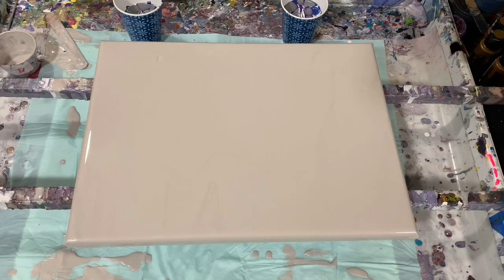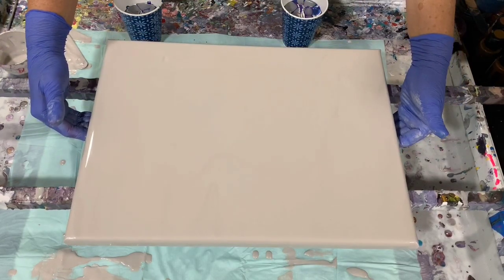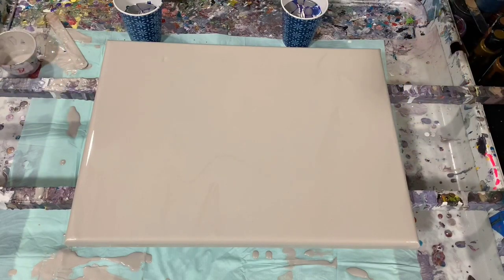The pouring medium today is my usual of two parts Floetrol, one part paint, a squirt of GAK 800, and about a tablespoon of the Liquitex Gloss Medium. No silicone added today. I did have to thin my paints just a little bit with the 90% water, 10% Floetrol mixture that I use.